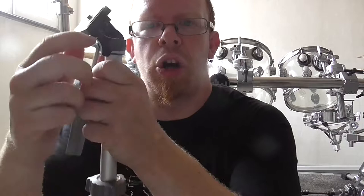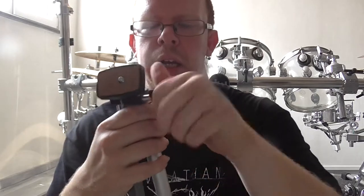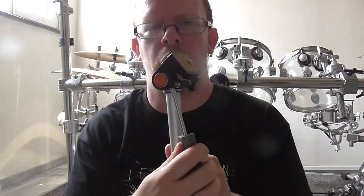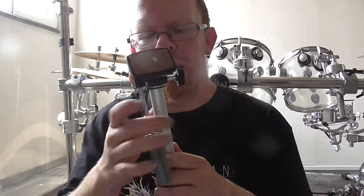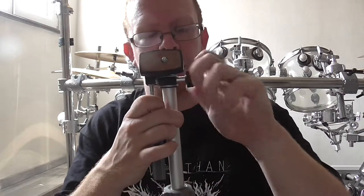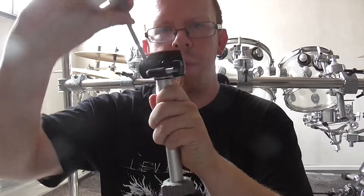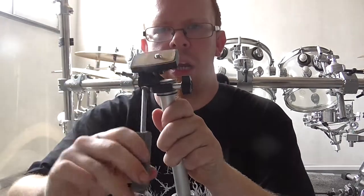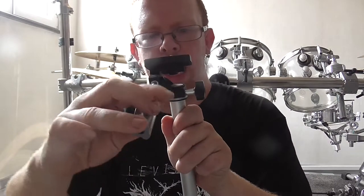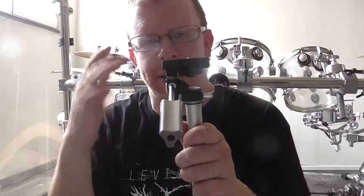Now let's look at the head. I can open the head with the screw right here, and when I open it I can turn it 360 degrees. And I can close it right here. When I open that part here I can push the head into position and it is good quality.